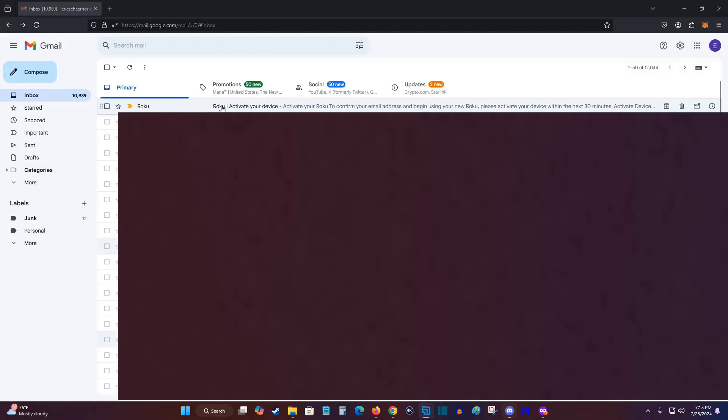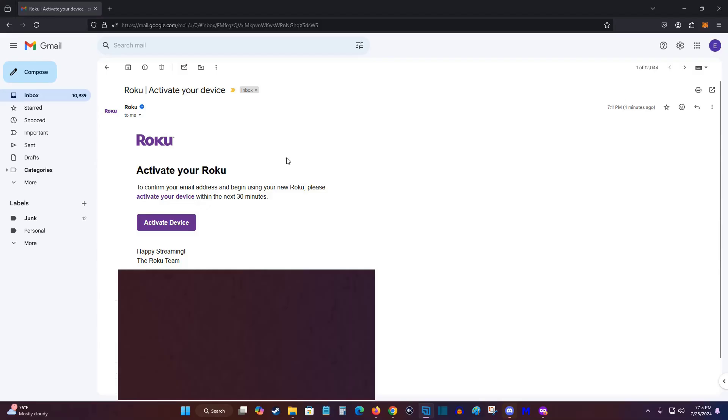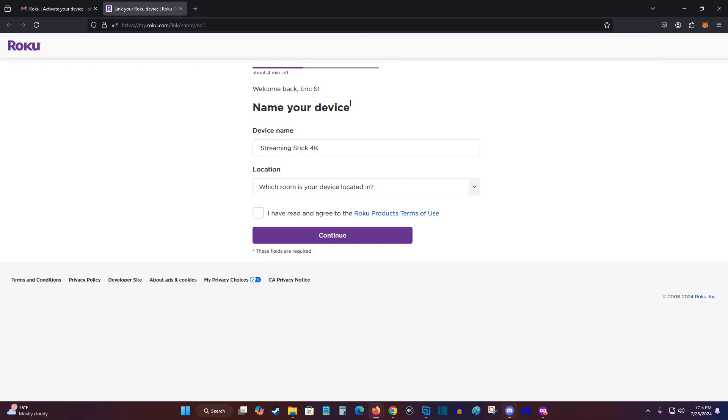Open your email for the account you entered — Roku will have sent you an email to activate your device. Click on that email and then click the Activate Device button within 30 minutes, or you'll need to request another email. After clicking Activate Device, it may prompt you to log in to your Roku account. Once done, you can set your device name — I'll keep mine as Streaming Stick 4K — and set the location, which for me is the living room. Look over the product terms of use and check the box to continue.